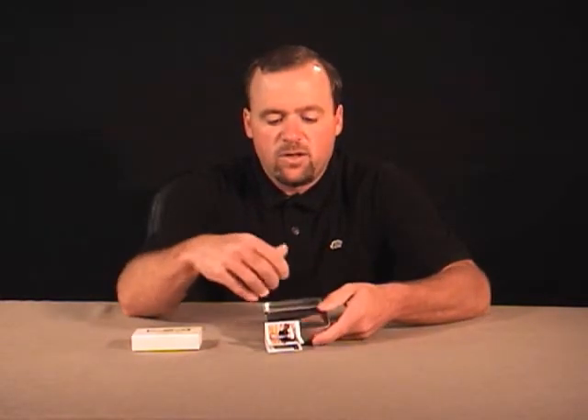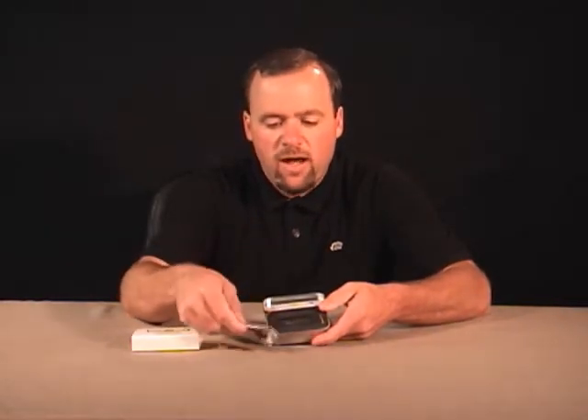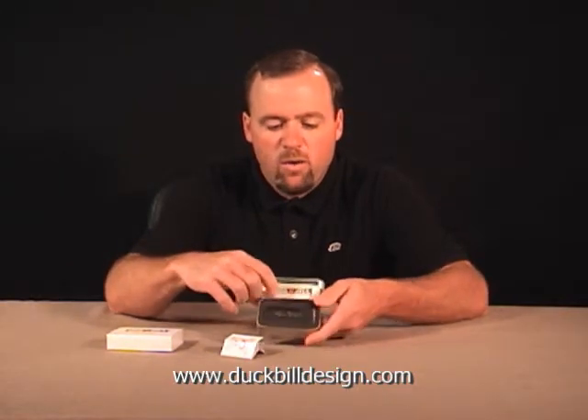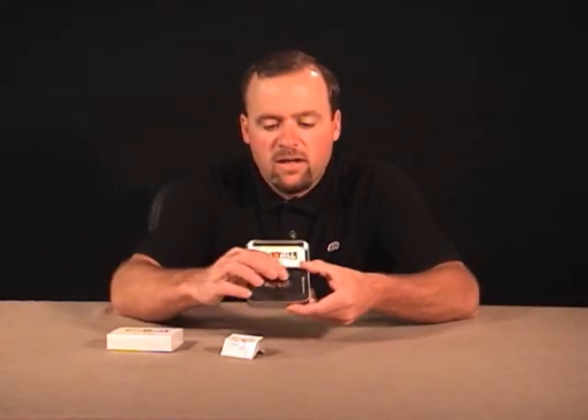As I opened the package here to take a look at it, the first thing I seen was this piece of paper fall out. I set the piece of paper off to the side, and you'll see the Duck Bill money clip logo, and then I have the Duck Bill money clip right here in a nice little container with my name engraved in calligraphy across the front of it.